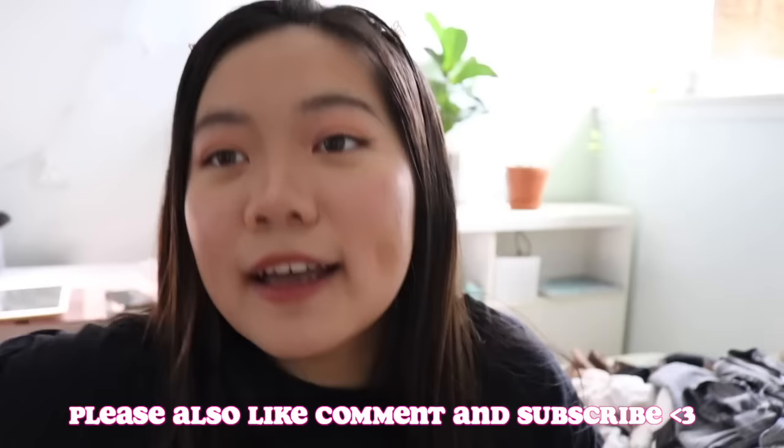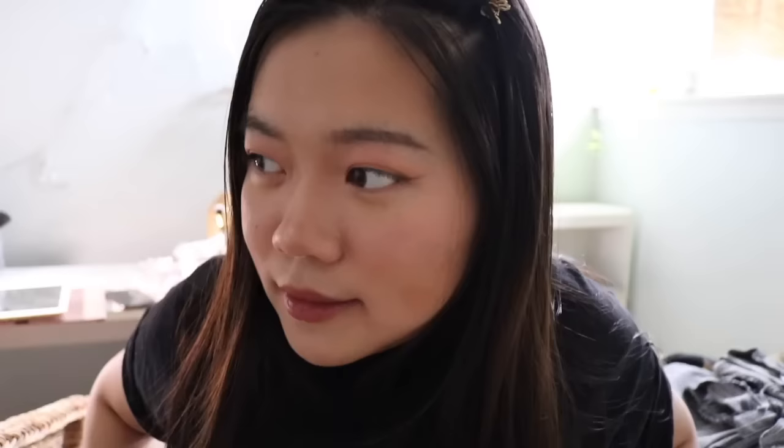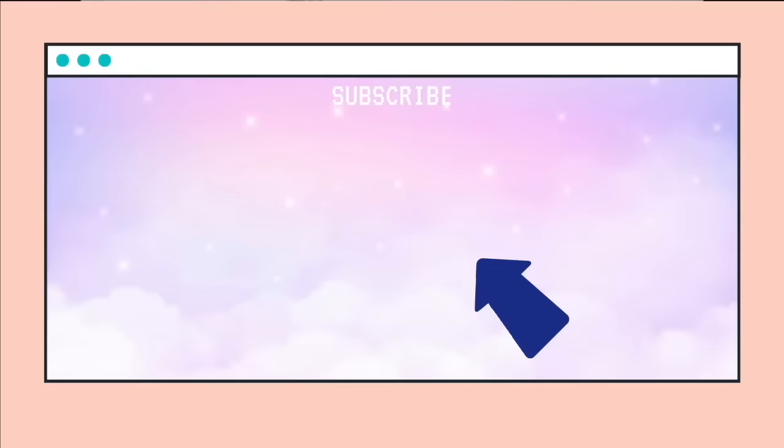Just wanted to end the video saying it is a good diet — if you want to try it, go ahead and give it a try and let me know how it works out. Let me know if you liked this video, and stream 'Ice Cream' by BLACKPINK and Selena Gomez! I hope you have a wonderful rest of your day. That's the end for me — I'm going to go eat ice cream now because I think I deserve it. Bye!